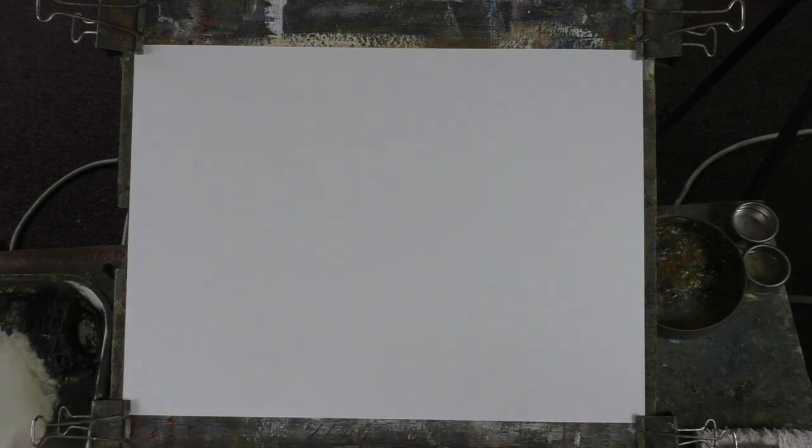It does go muddy quite a lot if you're not careful, but it's a good paper for demonstrating. I wouldn't recommend it for good detailed work — that's all I can really say about it. Now I'm going to give the paper a bit of a wet. I always paint wet in wet anyway.